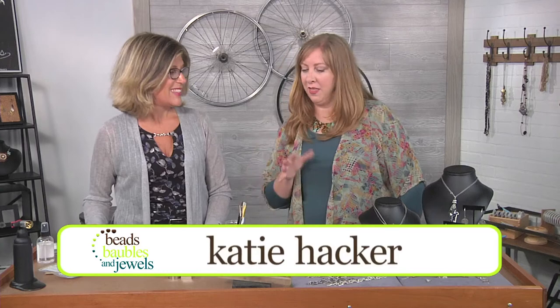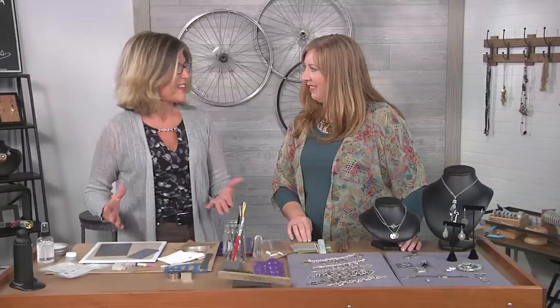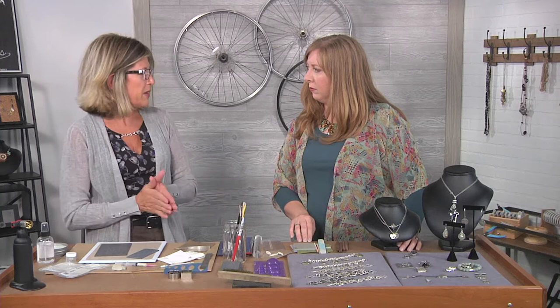I'm here with Tammy Hahnemann and today we're going to look at the basics of metal clay. Metal clay is one of the things that I'm so passionate about working with — it is just an amazing medium. I do still prefer to work in fine silver, so this will be more about working in fine silver metal clay.